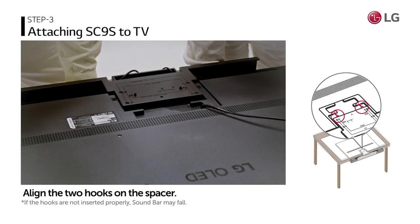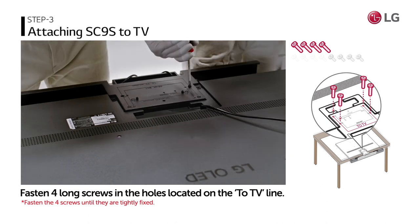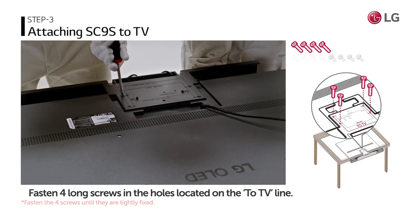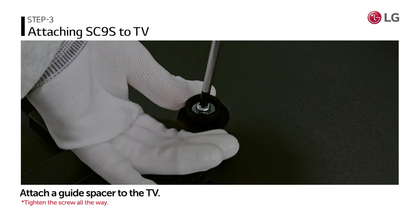Align the two hooks on the spacer into the TV. Fasten four long screws in the holes located on the two TV lines. To connect the wall mount, attach a guide spacer to the holes on the back of the TV.